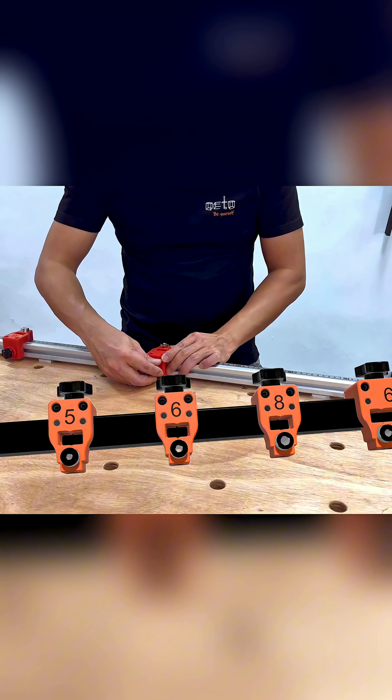I've used this drill guide system for years now. It eliminates positioning jigs one by one for repeat tasks, saving a serious amount of time.